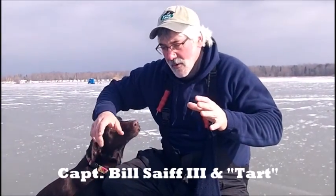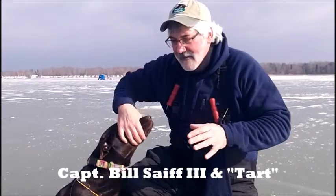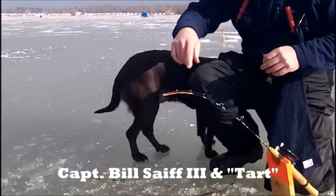Hi everybody, Captain Bill Safe the Third. We've got a fish working a tip-down heavy right here, and a dog that wants to get right in the middle of the action.